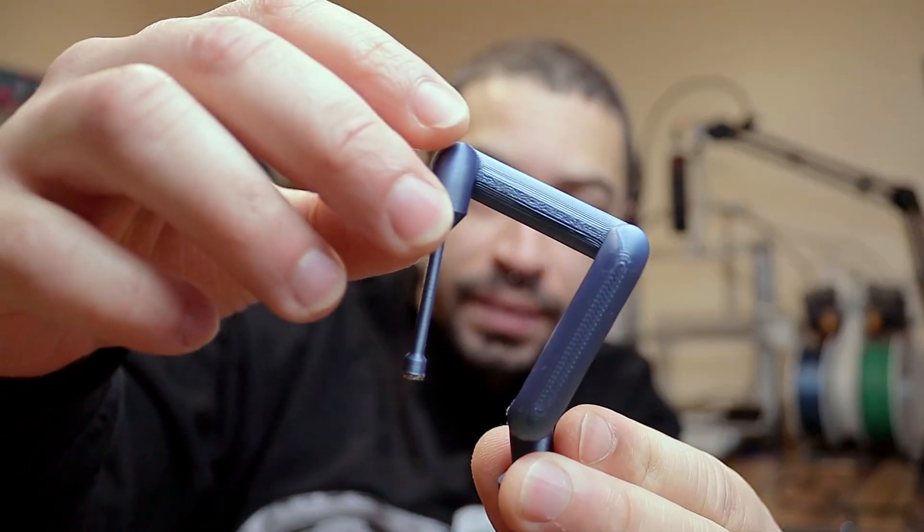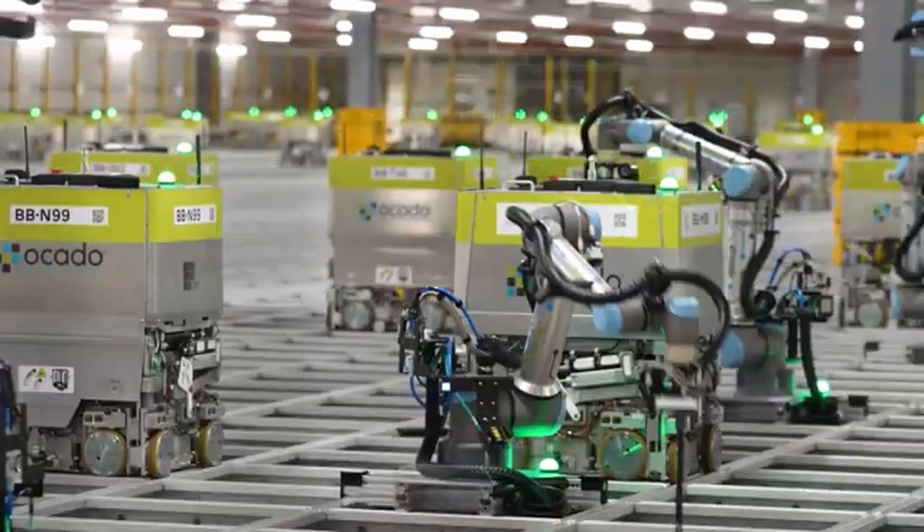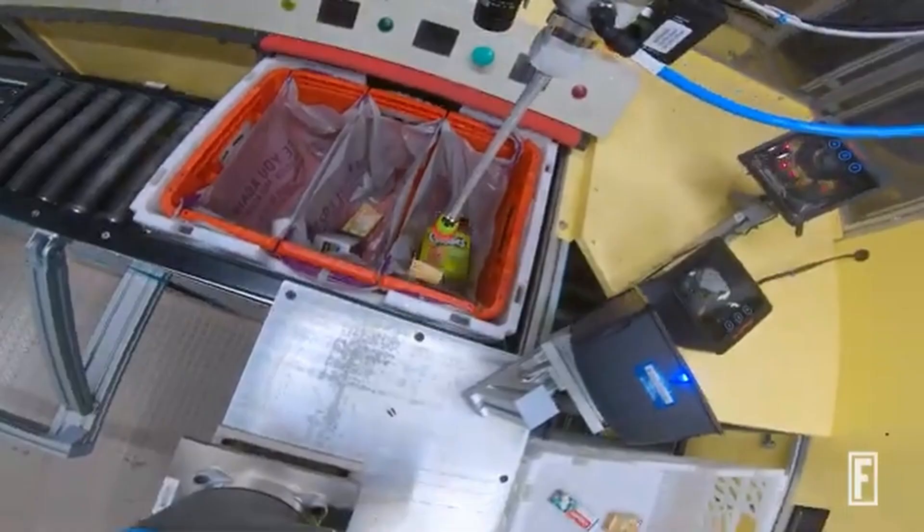My colleague and good friend Diogo is going to leave the company, and I'm building him the coolest goodbye gift ever: a miniature robot. Just to give the gift some context, I should probably explain what we actually do at work. Currently I work in the robotics department at Ocado, and my team is solving the problem of packing groceries into customer bags with a robotic arm.